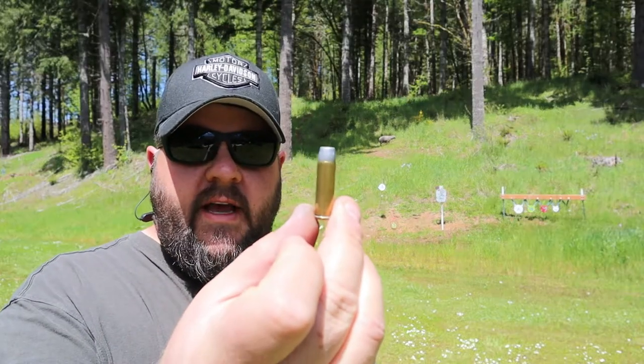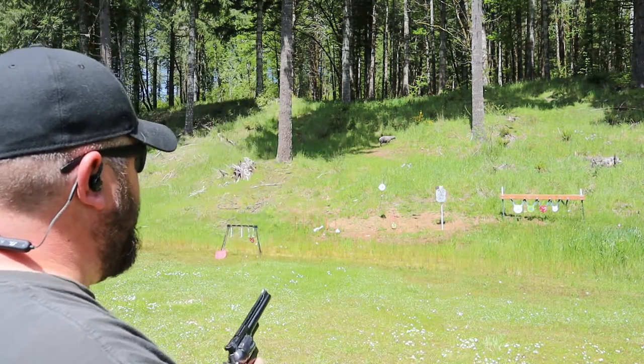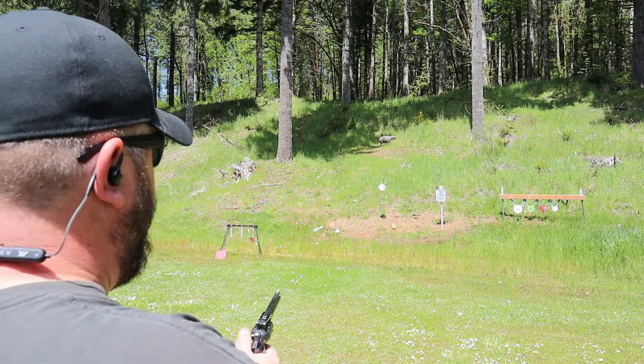Now we're loaded up with some 158 grain cast lead bullets again, but this time they're loaded in .38 Special. This gun really handles the .357 Magnum well — it's got a fair amount of heft, a really comfortable grip, and a heavy enough barrel that the .357 Magnums really aren't bad. That makes the .38 Special really easy shooting.